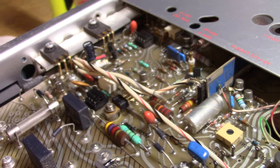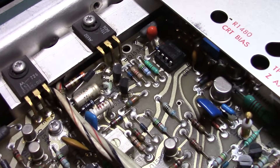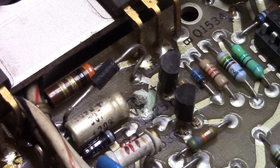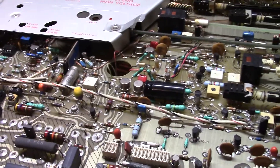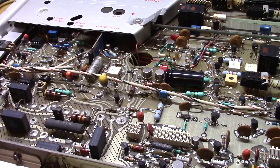I just wanted to point that out. If you've got a Tektronix that's not working, do the old visual scan — that's what brought me right to this, and I found it pretty quickly. It is in the power supply section, that entire area. Hope this helps somebody. Enjoy your repair.